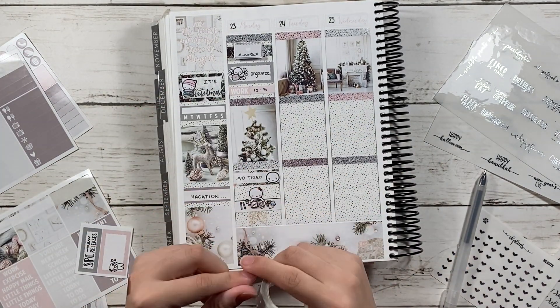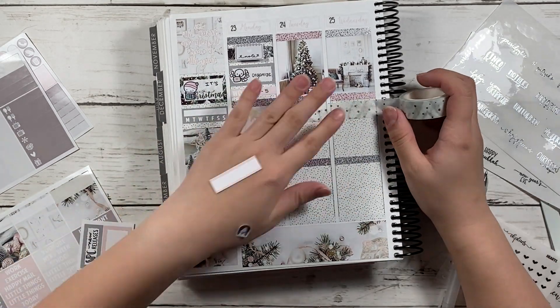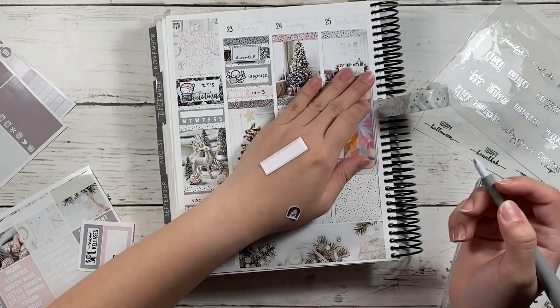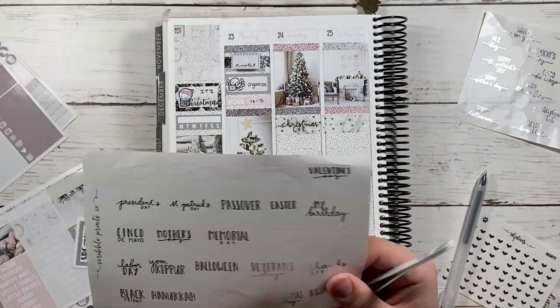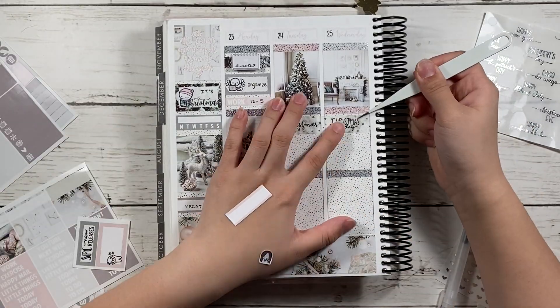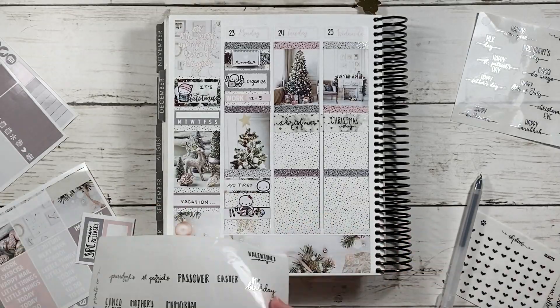I used a Munchkin half box to mark that. And then I used Scribble Pins Co's washi and I put it for two days to mark down that it was Christmas Eve and Christmas Day. I really like how it turned out.